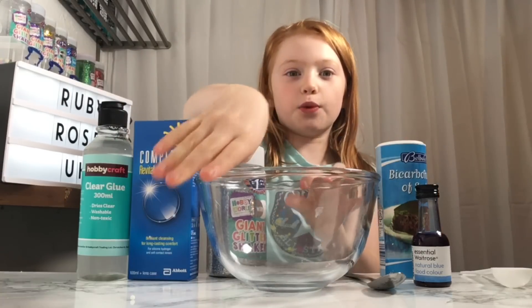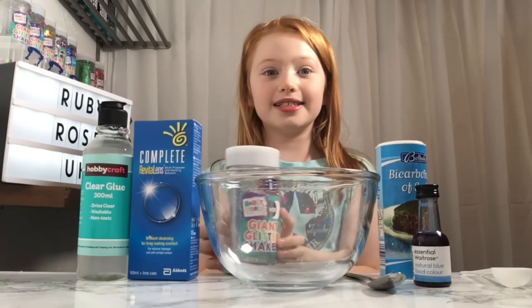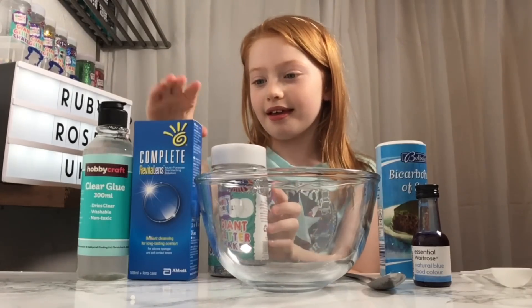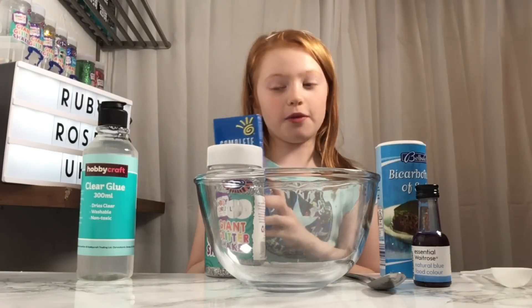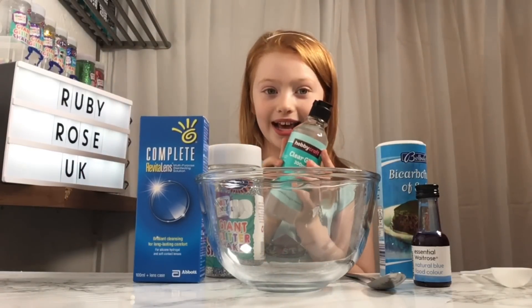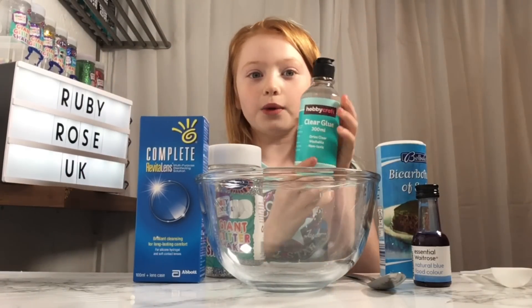What you'll need for this is one transparent bowl, some silver glitter that was £1.99 from B&M, some contact lens solution which was £5 from Waitrose, some clear glue from Hobbycraft which is actually cheaper than the ones from Amazon. You'll also need some baking soda, a teaspoon, a milliliter spoon, and some blue food colouring.